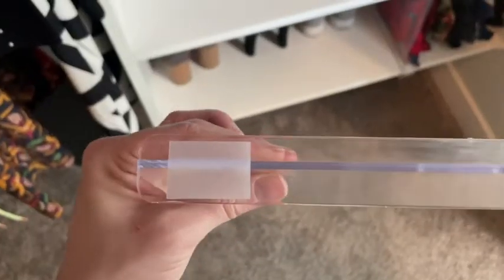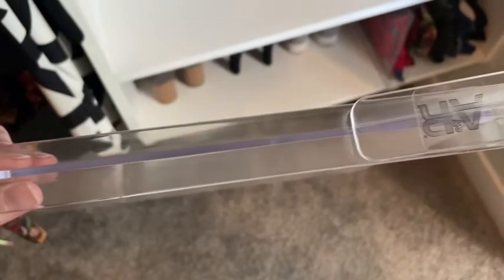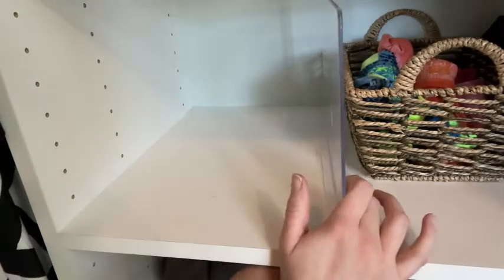They're super easy to use — one solid piece with a grippy square on the back and a little tension bracket. You simply open up the bracket and slide it right in. They don't slip and slide, and they provide a lot of flexibility. I like that because you can make your spaces as wide or as narrow as you need.